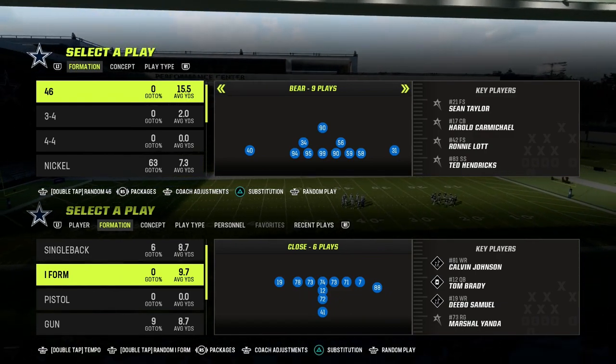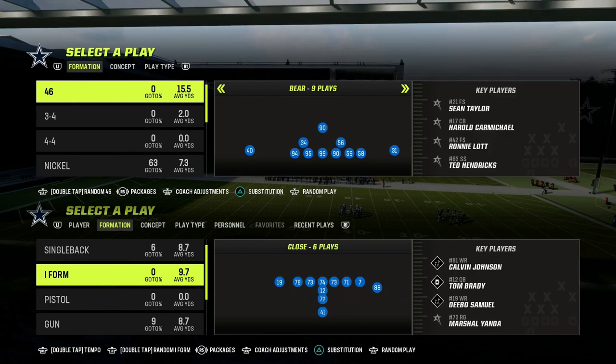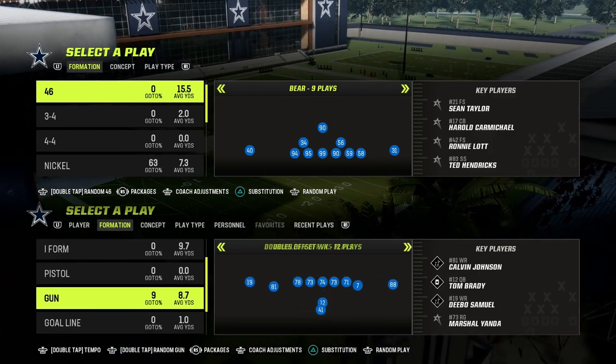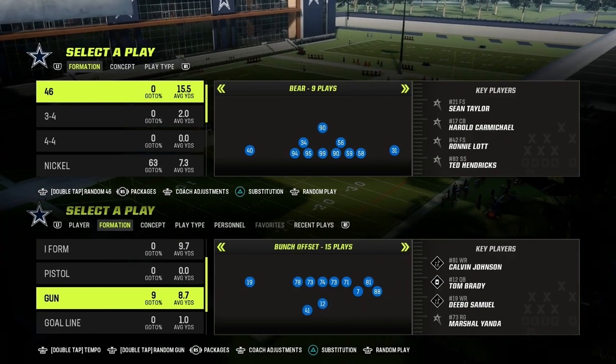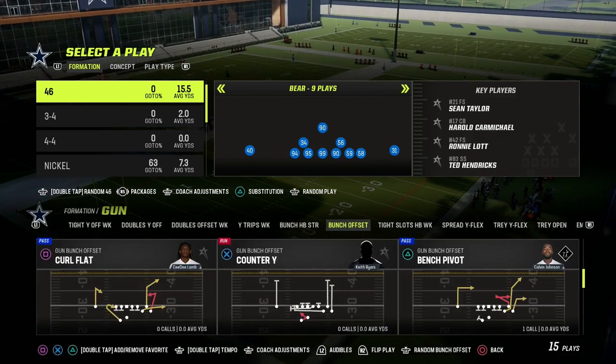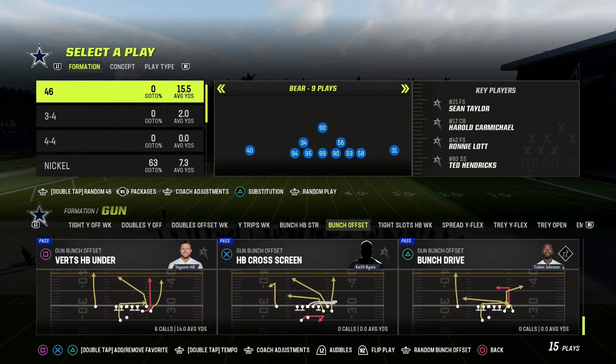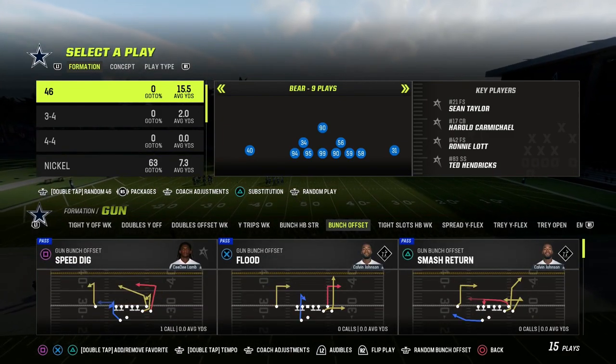In this video, I'm going to show you a great principle for utilizing match coverage against any formation — primarily meta-type stuff that you're going to be seeing. We're going to talk about how to use match coverage to shut down bunch, but you can also use it to shut down a variety of different formations if you follow this one rule I'm going to give you.